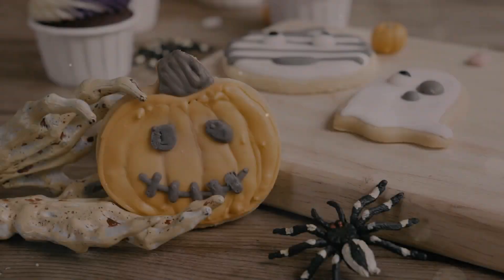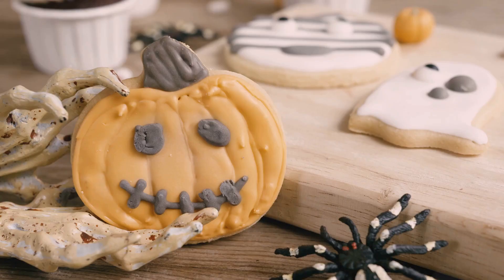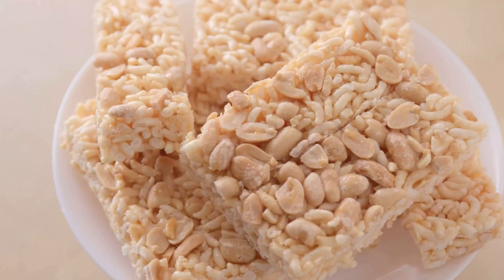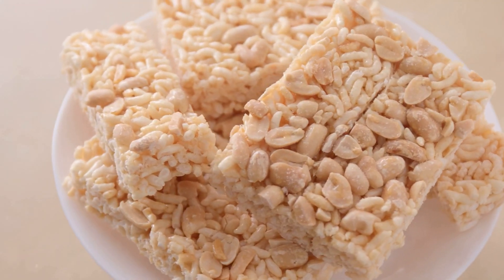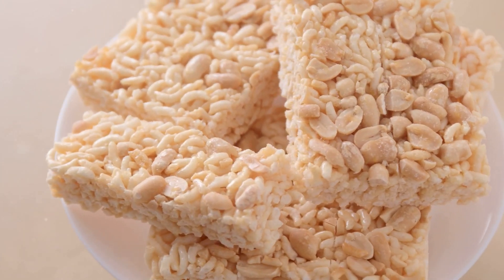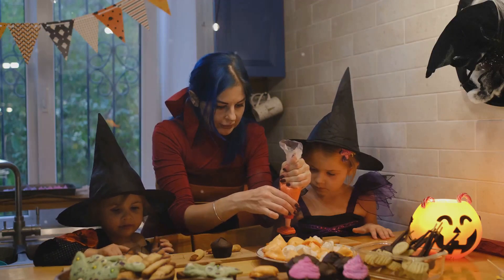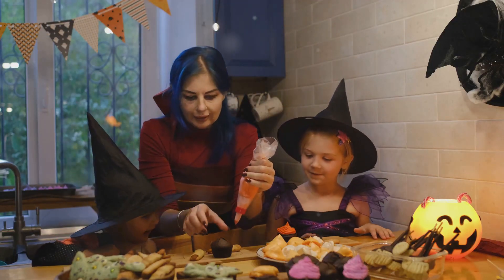First, we are going to make pumpkin spice rice crispy treats. These treats are perfect for the fall season and will bring a festive touch to any gathering. They are easy to make and incredibly delicious. These are so good your family and friends will love them, and they are sure to be a hit at any Halloween party or autumn get-together.